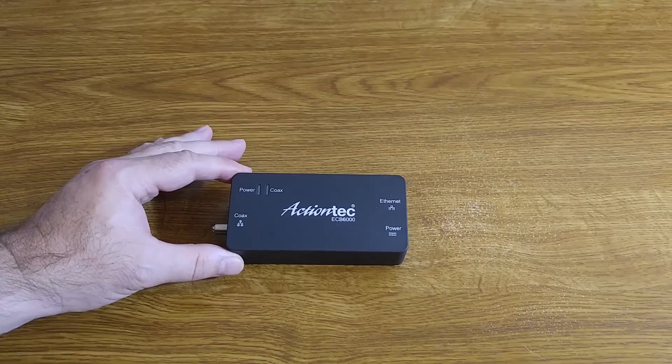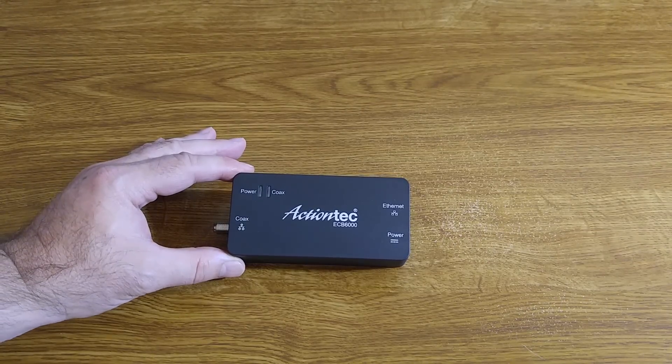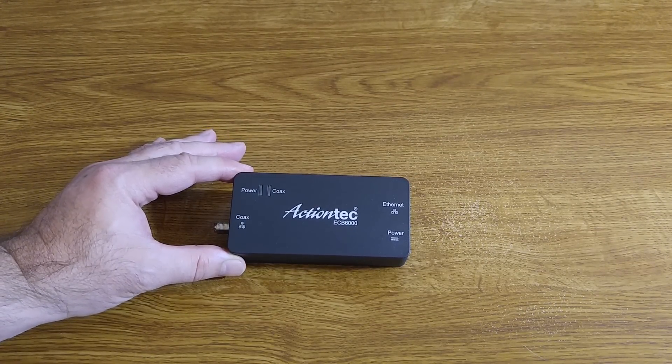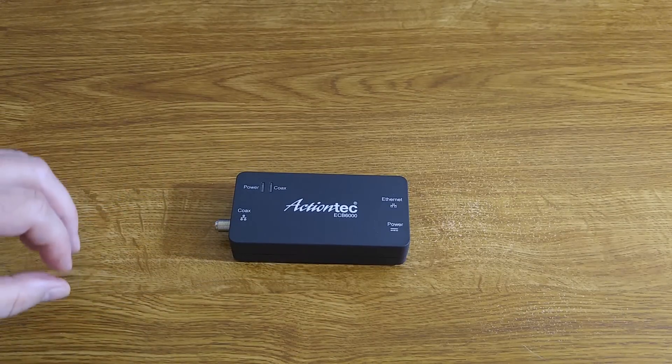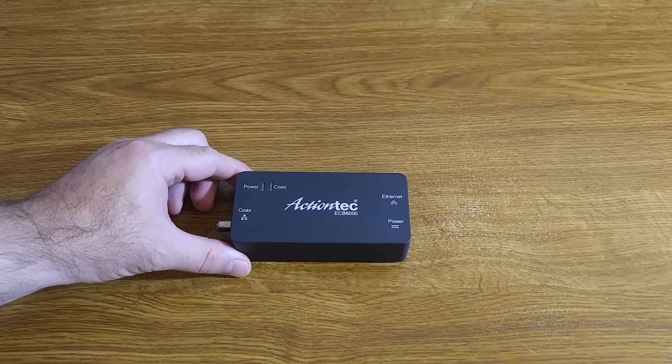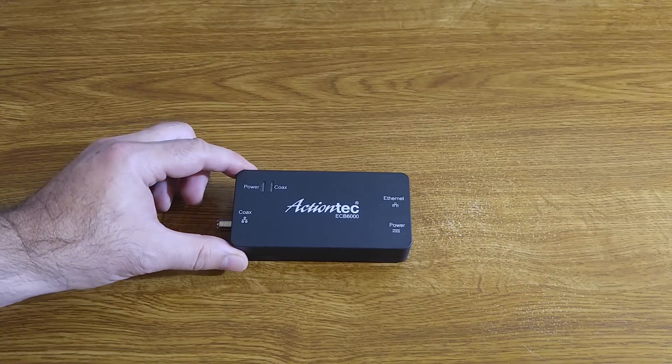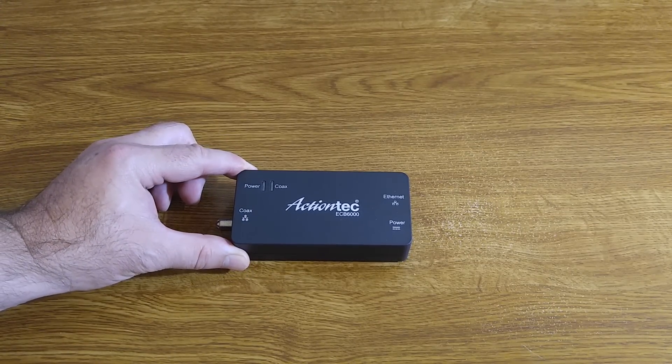We'll talk about what real-world results you can expect and what I've got on my network. I will point out that this only works with cable. If you are a satellite subscriber and that's what you have in your house, this will not work — you will have to look for another solution.